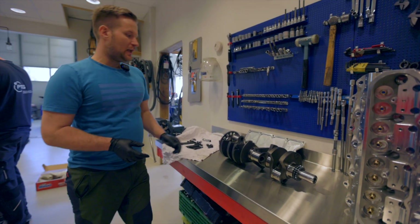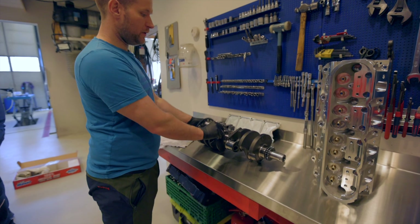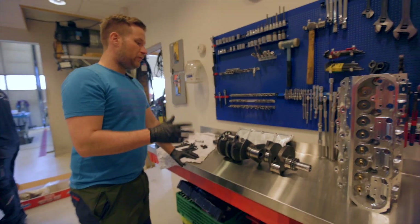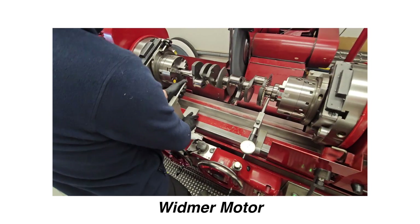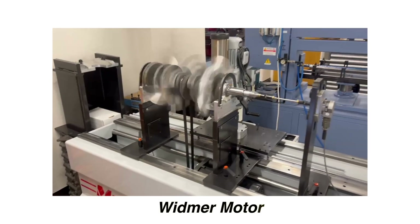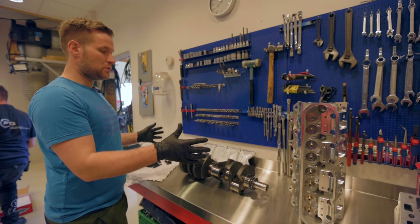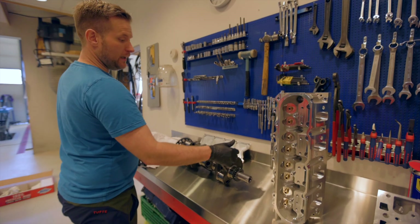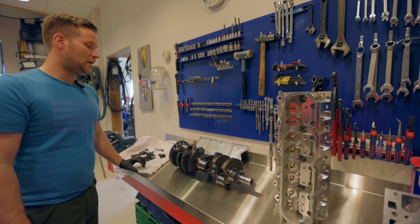The crankshaft is our Kalle's CompStar crankshaft. We have mounted up a 60-2 trigger wheel — we bought the center counterweight version. It was balanced at Vidma Engines. Before balancing, Vidma Engines checked the crankshaft to confirm it's running straight, because if it's not straight there's no point balancing it until you've made it straight first.